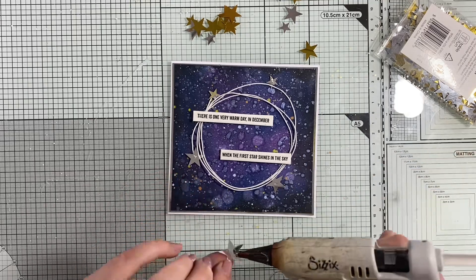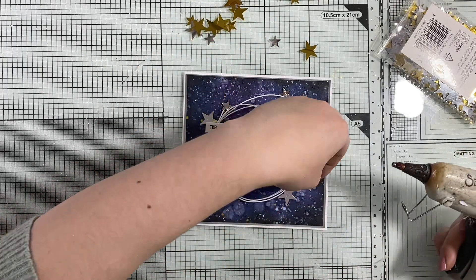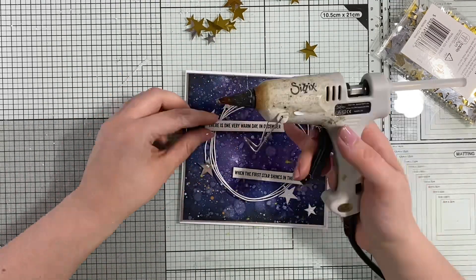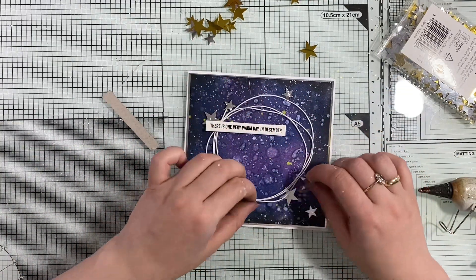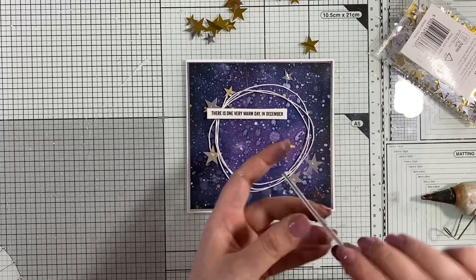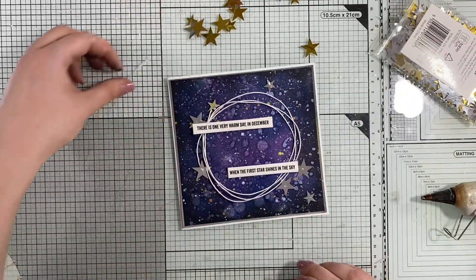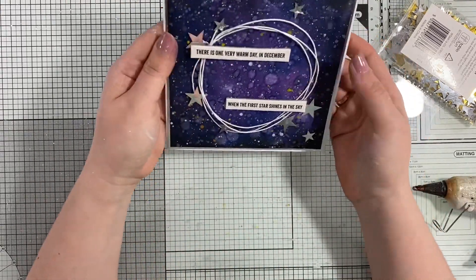I really like that there is a variation of sizes — some stars are smaller, some are larger. I don't place them in a regular shape; I go for an organized chaos, so they kind of follow the pattern but are a little bit irregular, which gives nice interest. I'm also adhering the chipboard quotes — everything with hot glue, which gives me a quick fix to the card and lets me decide where to place pieces as needed.